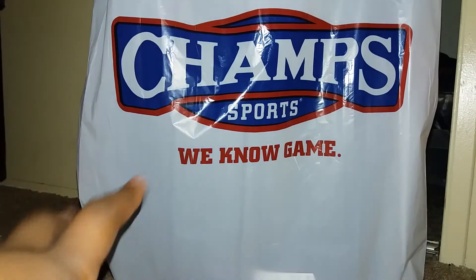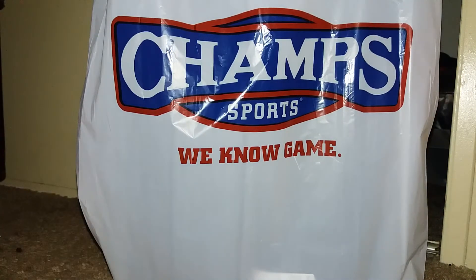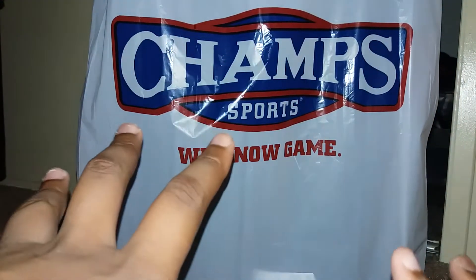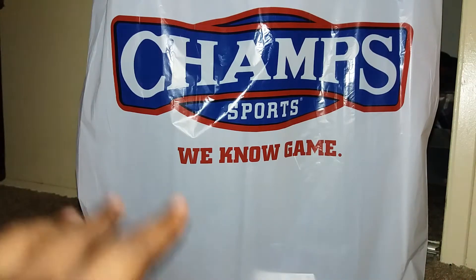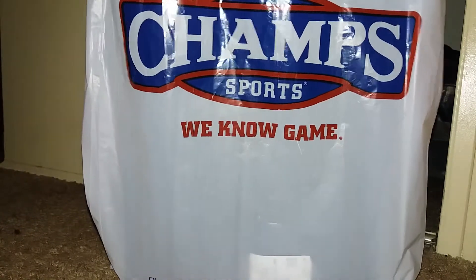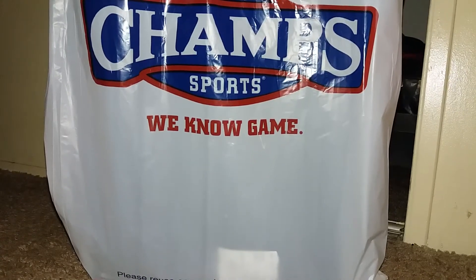I was actually about to get my shoes tomorrow, but I got them today. I paid a hundred — well, let me tell you, I'm not gonna tell you the name until I open the box. But I will tell you the shoes were on sale for $99 plus tax, so it came to $107 in total. I got these from Champs Sports — I went to the mall and I got these.